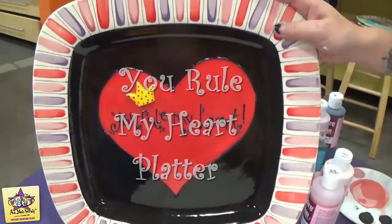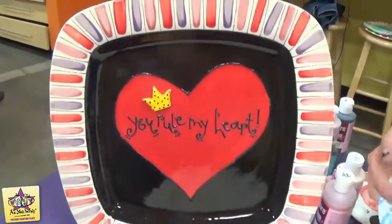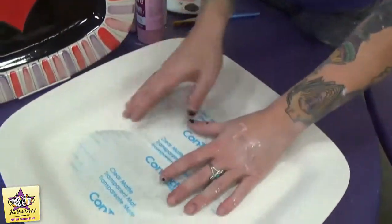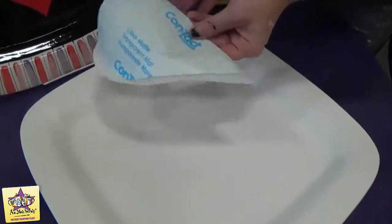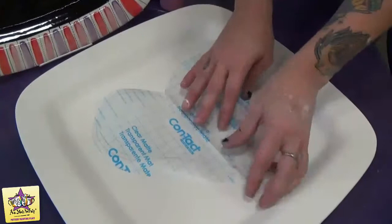I'm going to show you how to create this You Rule My Heart platter. We're going to start out with a piece of contact paper that's cut into the shape of a heart. You can just fold the contact paper in half, cut out the half of the heart, and then you'll have your nice symmetrical heart.